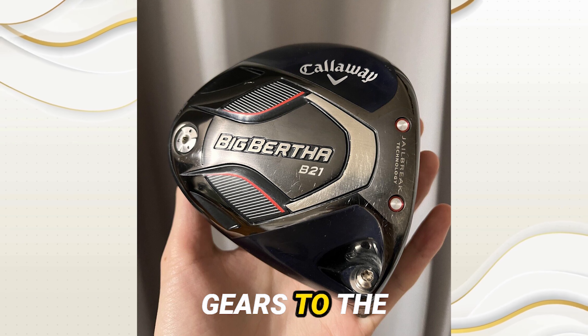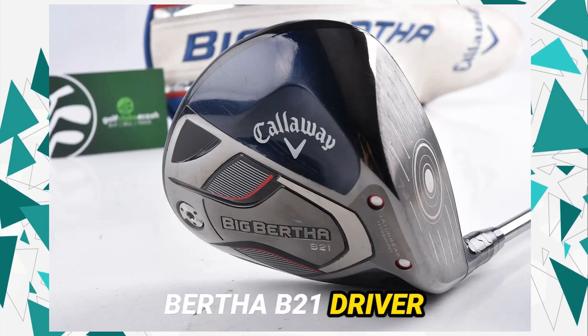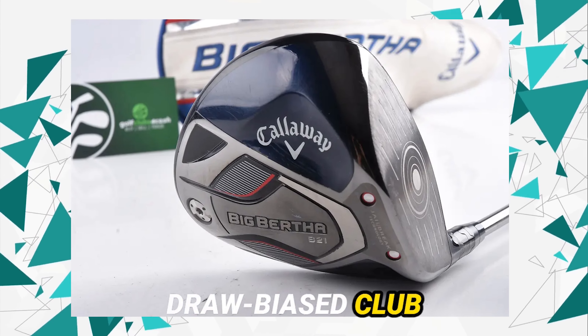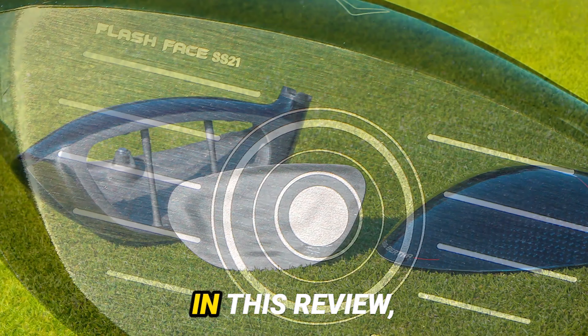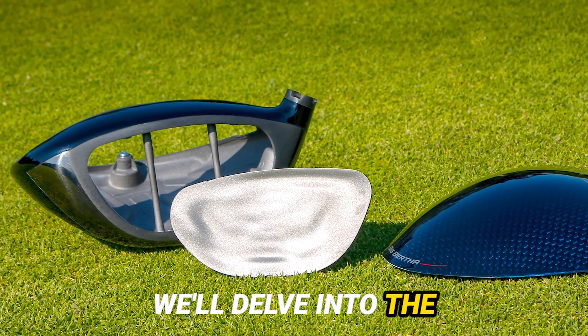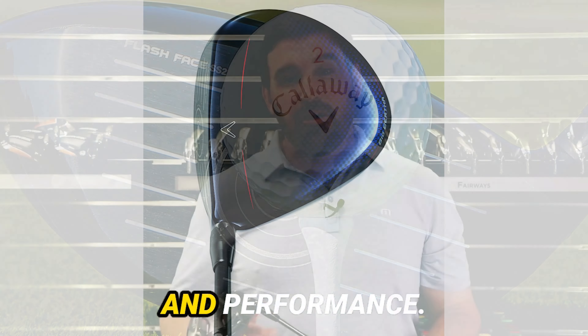Now let's switch gears to a detailed review from another perspective. The Callaway Big Bertha B21 driver stands out as a draw bias club designed to provide forgiveness and help golfers reduce their slice. In this review, we'll delve into the unexpected and impressive features of this club, examining its design, feel, sound, and performance.